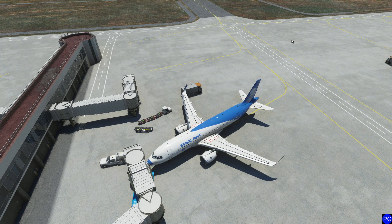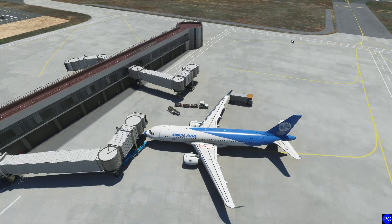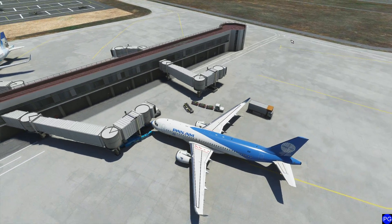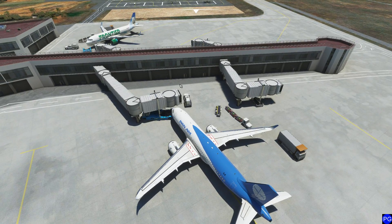Hello everyone, welcome to part 4 of Flying the Airbus A320. So far we've gone through just about everything — how I do flight planning, how I do setup, we've programmed our flight management system, and everything is pretty much ready to go.